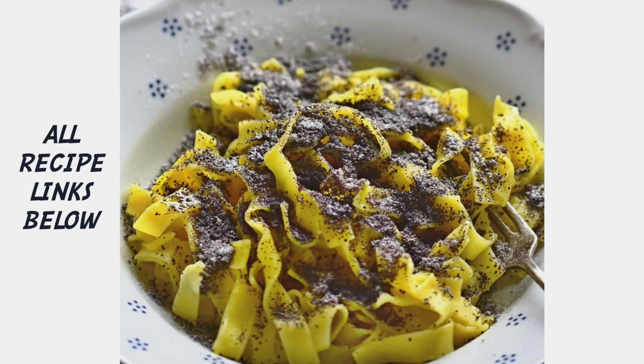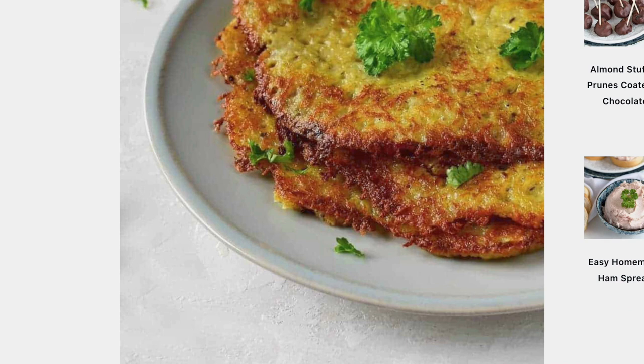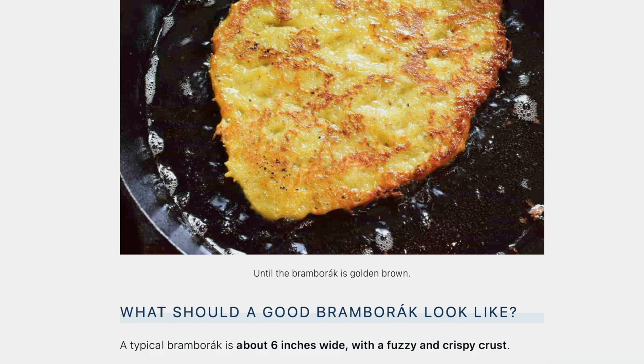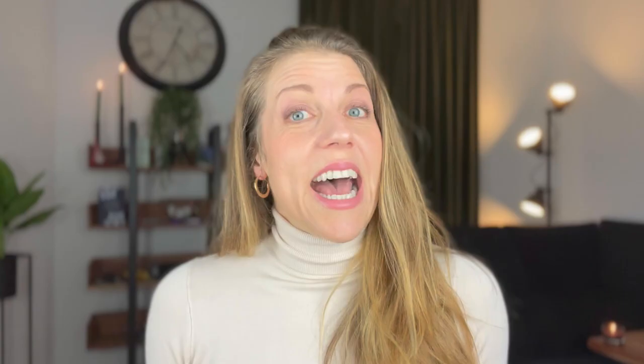For someone in America watching this video who wants to try Czech cooking, what is a good recipe to start with? For a sweet variation, I'd suggest noodles with poppy seeds — it's tasty. And for people who prefer savory dishes, I'd suggest Czech potato pancakes, bramboráky: plenty of bramboráky, plenty of garlic and majoránka. It's a typical Czech spice that makes a dish a really Czech thing. They are very, very tasty.